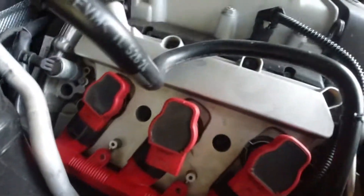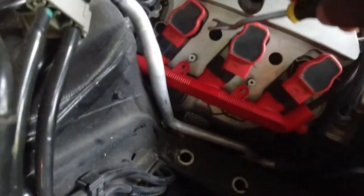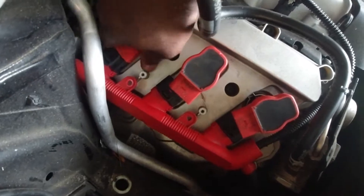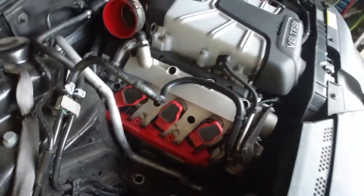For the last one, use a little pry tool to prop it out a little bit while you twist it out — it should come right out. There we go, we got all three out.